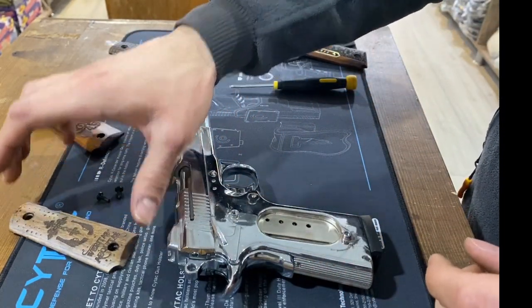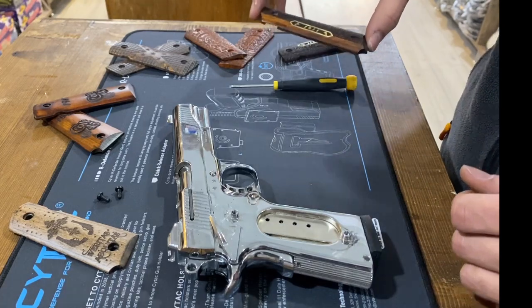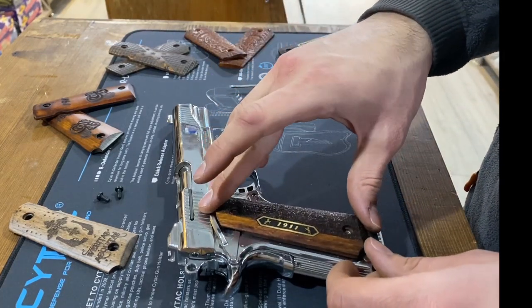Clean the frame. Use a soft cloth or towel to wipe down the frame and remove any dirt or debris.